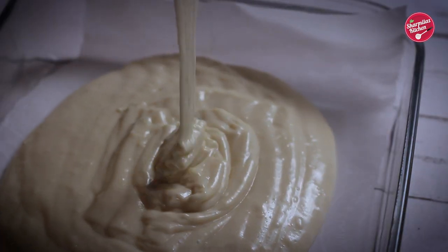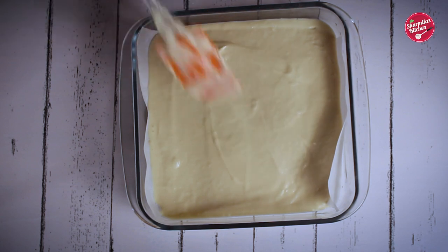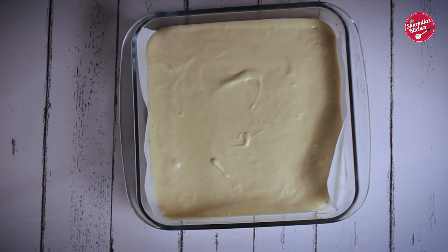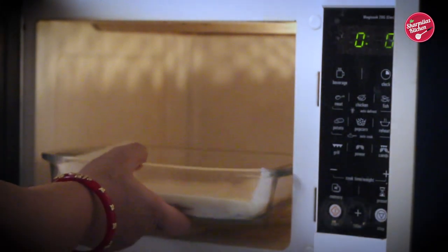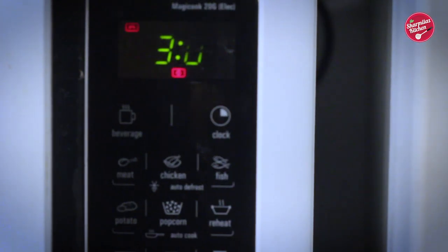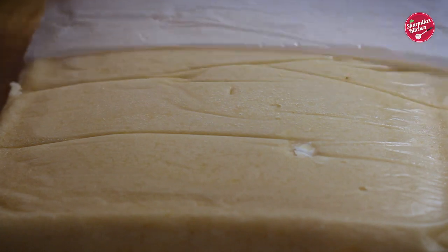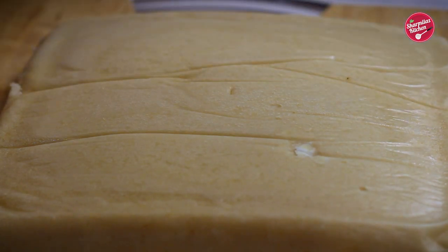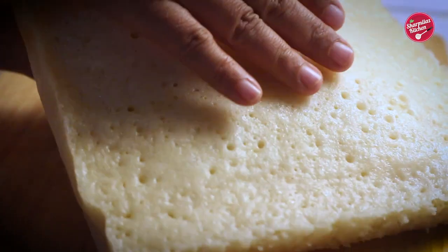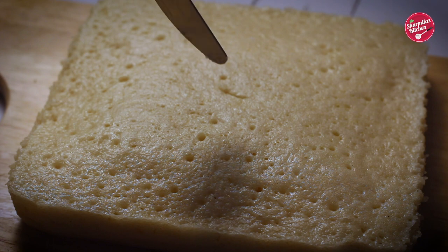Pour the smooth cake batter in the mold. Put in the microwave and microwave for 5 minutes. You might remember my 5-minute chocolate cake recipe in the microwave — yes, I'm using the same method, only the ingredients are a little bit different. Once it is ready in 5 minutes, wait for some time to let it cool down. Then take out and remove the parchment paper. As you can see, the cake is super soft and moist. The best part is that it does not have any brown crust, so we don't need to scrape off the sides and top like other cake recipes require — no wastage of cake.